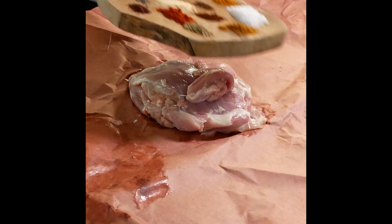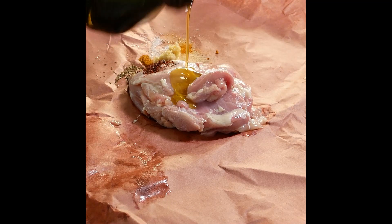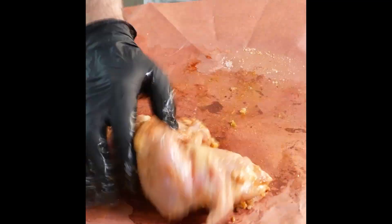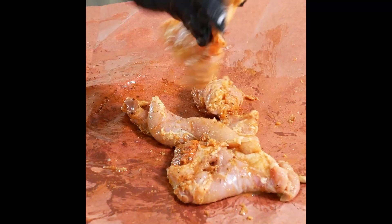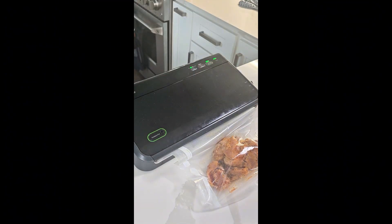Now let's get the chicken marinated. The full spice blend is in the description below. There's olive oil, lemon juice, freshly grated garlic, and we're going to marinate it for at least 30 minutes, two to four hours, or overnight is ideal. You can grill, you can pan fry, but I'm going sous vide and then pan frying it afterwards.